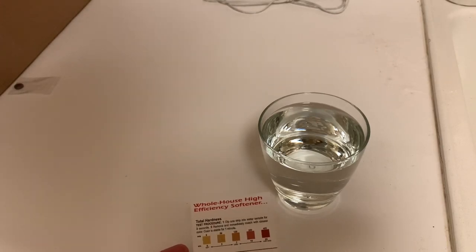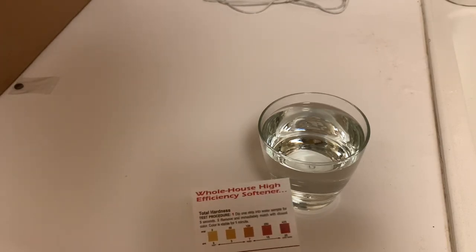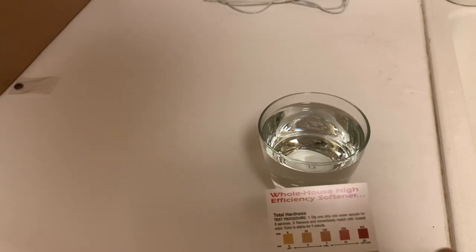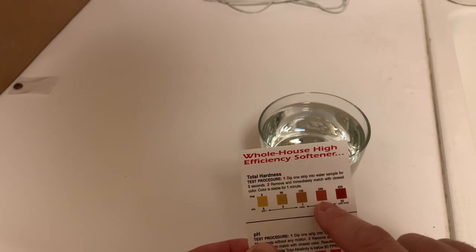My water district says that our water here is 16 parts per million of hardness, which should put our color somewhere right beyond this — it should be very close to this one.